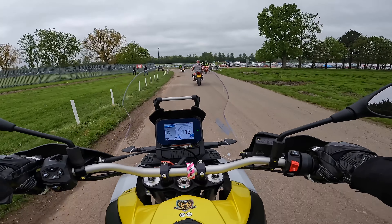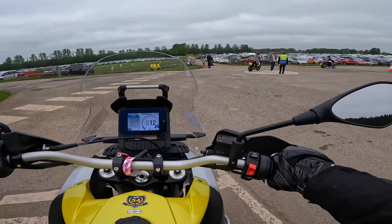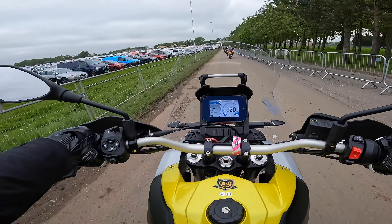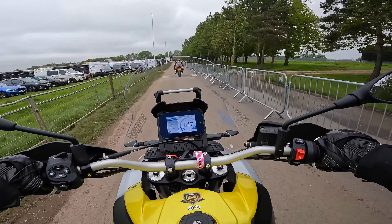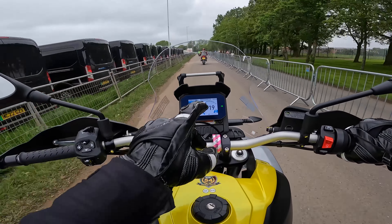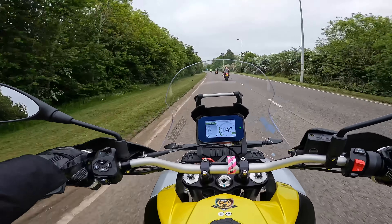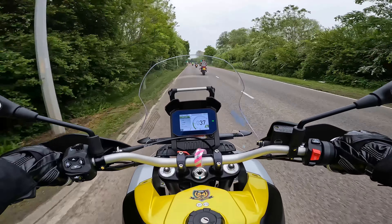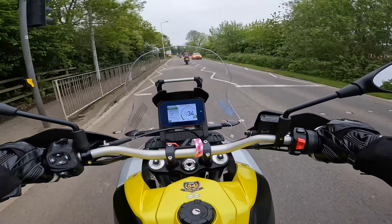Straight away in terms of riding position — very, very nice, nice and upright. The footpegs are at a lovely little angle, and the bars are pretty much in the perfect position. All the switchgear is the same as on my Triumph. The TFT dash is a bit different but it's essentially the same shape from what I can tell. Suspension feels really nice — been over a few bumps without being jarred out of my seat. The seat is quite comfortable as well, mirrors are good — I can see right out of them perfectly.